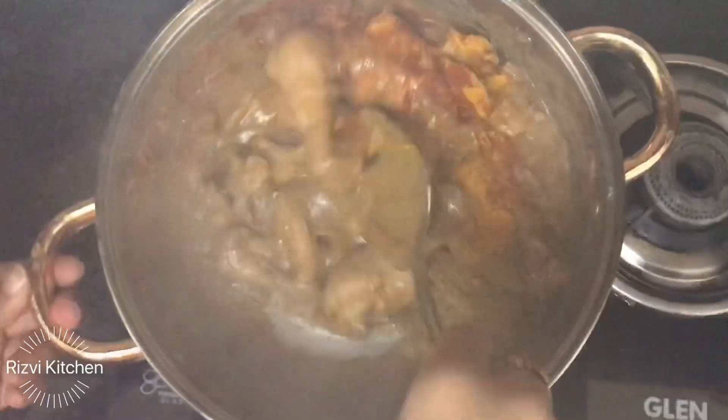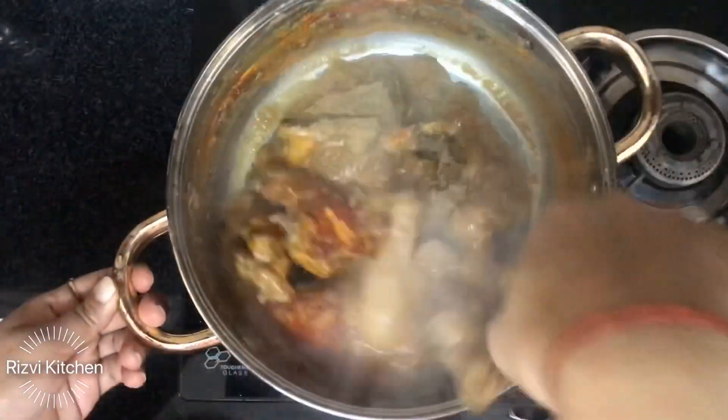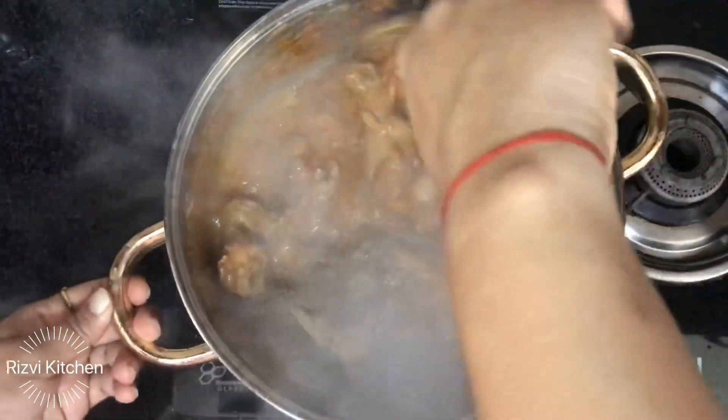I will provide all the ingredients in the description box so you can check them from there. Mix the dry masala well with the chicken.